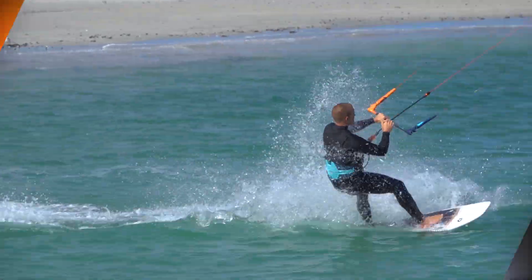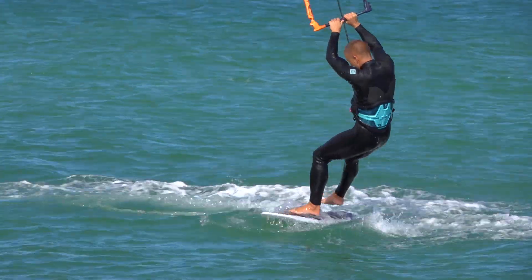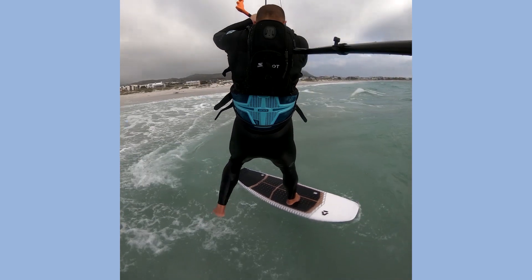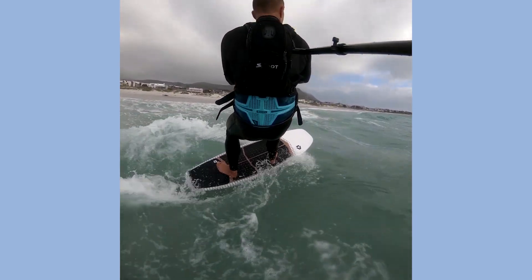A tack is where you turn the nose of your board upwind and around in the new direction. The tack looks pretty simple, but there are many subtleties to this trick. We'll start with an overview of the tack and then look at some aspects in more detail.